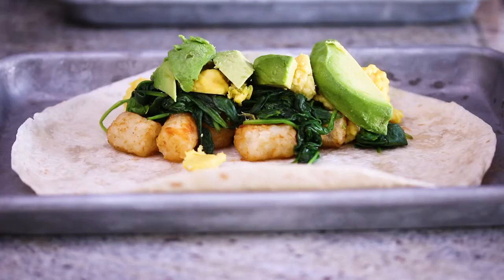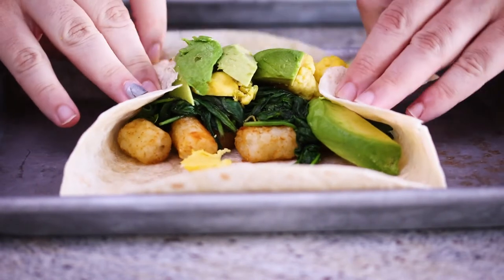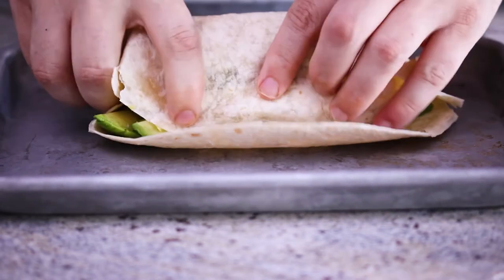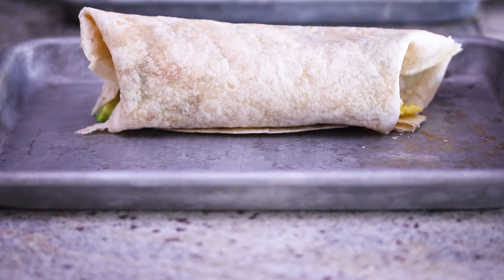Now we're gonna roll our burrito up. Take the sides of the burrito and fold each end up. Then take the edge of the burrito nearest to you, use your thumbs to pull and fold it over the top of the ingredients. Keep doing so until that edge of the tortilla touches the inside of the tortilla. Using your fingers, pull the ingredients under that flap so it's all rolled in, then keep forcing the sides in and roll the whole burrito up.